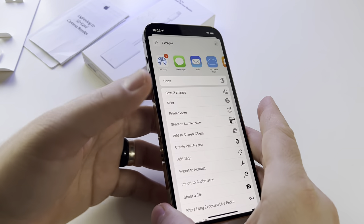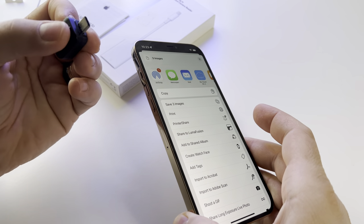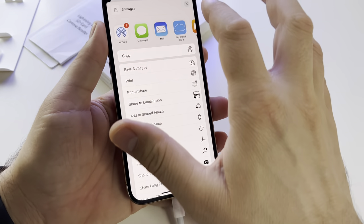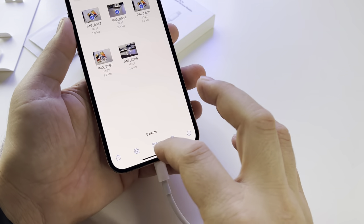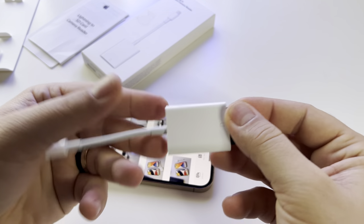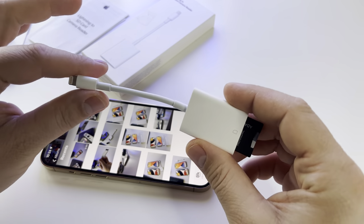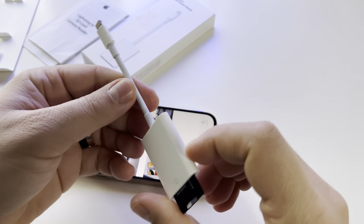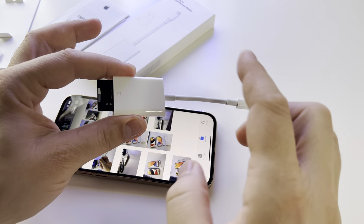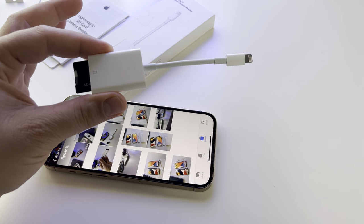If you have an iPad Pro with USB-C, you can use an adapter like this and connect any stick, card reader, or external hard drive — it's convenient to have USB-C. Anyway, that's another discussion. This is a very convenient way to import and export photos or any other file. It's very simple, very useful, and works flawlessly — it's fast with no problems, for importing and exporting files between iPhone and SD card.